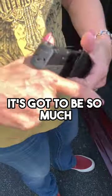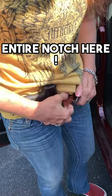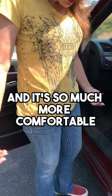Well, here, try it on. It's got to be so much easier. I get to go in a whole entire notch here. And it's so much more comfortable.